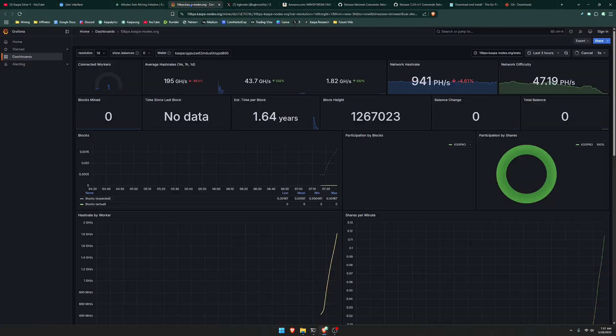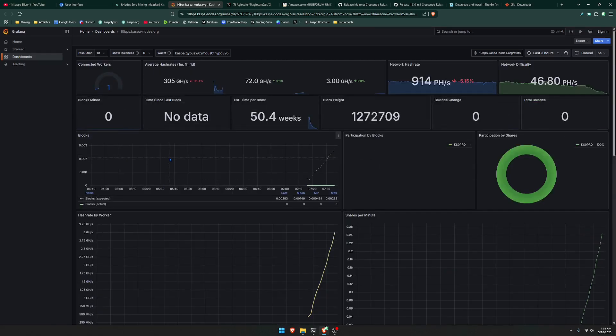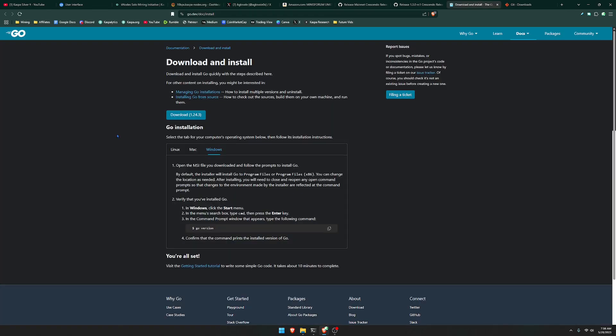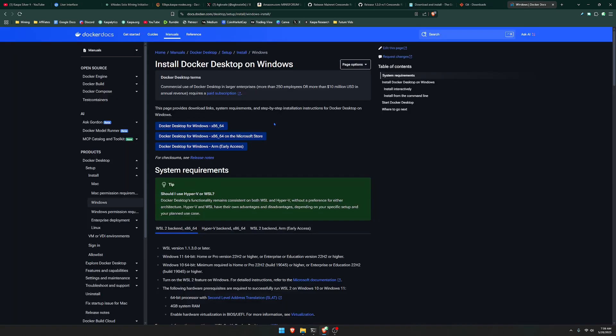There is one more optional feature you can add while solo mining — having the same kind of dashboard interface when mining to your own node. First, go ahead and head to this link to download Go, the link will be down below in the description. You're also going to do the same thing to download Git. Make sure you're downloading the latest releases of Go and Git. Then last but not least, you're also going to want to download Docker — choose Docker Desktop for Windows or look for your own operating system.